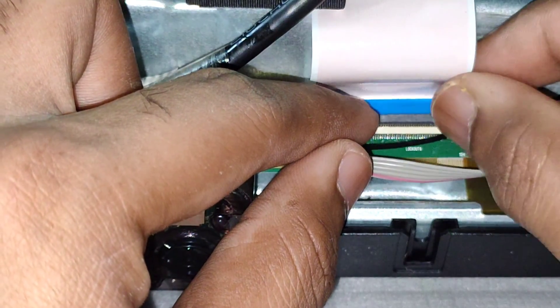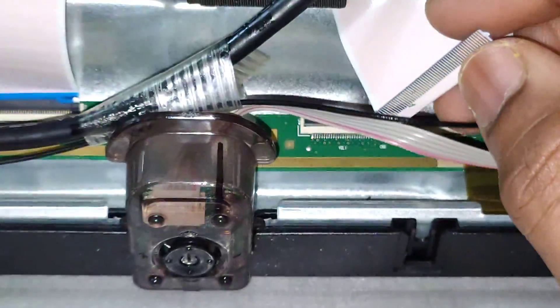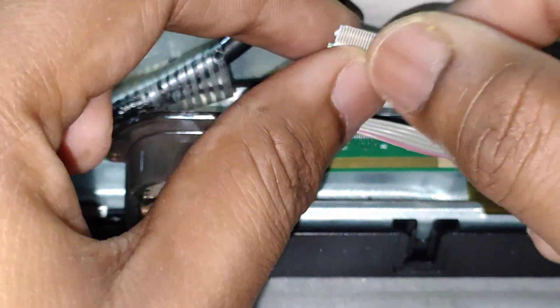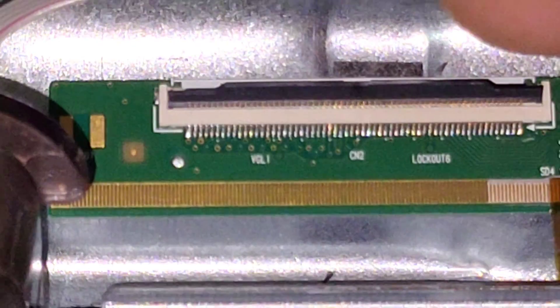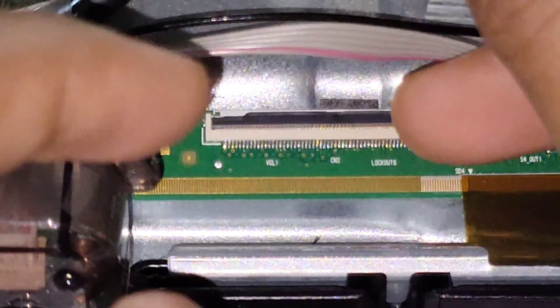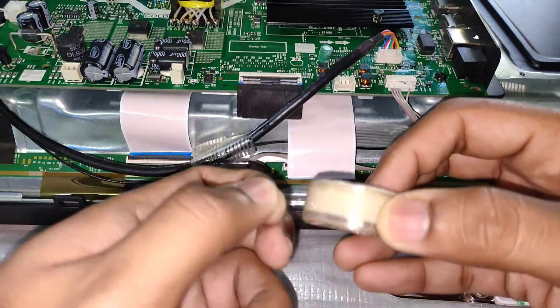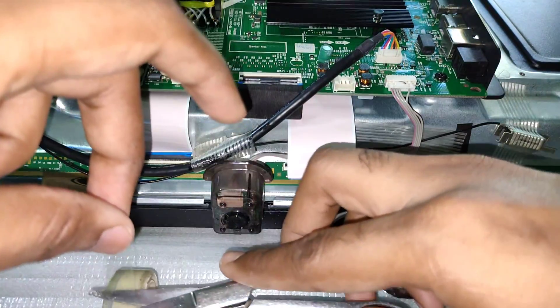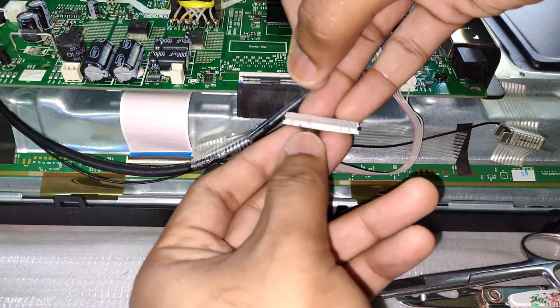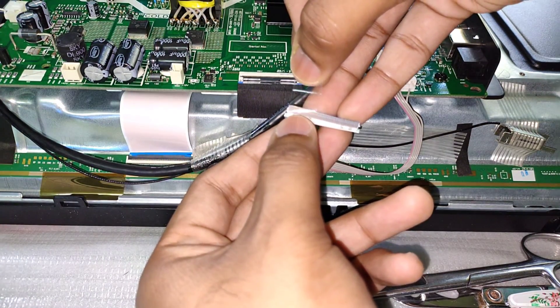There seemed to be some sort of short circuit in there, and the overcurrent protection mechanism was actually getting triggered — that's why the display was shutting down. So I had to isolate the regions which may have that short circuit. As a trial and error method, I started masking some regions of the ribbon cable so that any short circuit in that region would get isolated, the overcurrent protection mechanism would not trigger, and the display would not shut off.